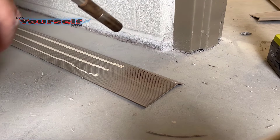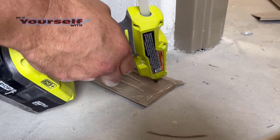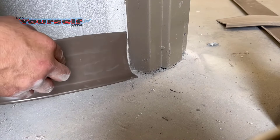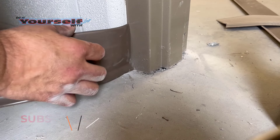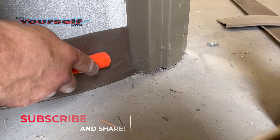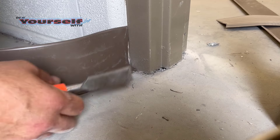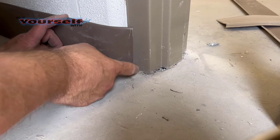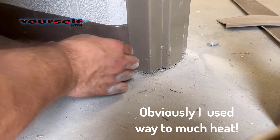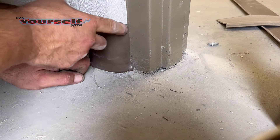I tried one of the corners without rolling the base and it was a little bit harder to get it to stick, so I went back to rolling them. I tried a little bit more heat so I wouldn't have to roll it, but it turned out it was a little too hot to hold on to. And because I put too much heat in the rubber base the glue took a little bit longer to set. It sure was a lot easier to bend with the extra heat though.